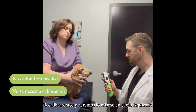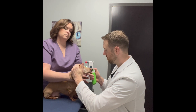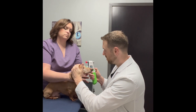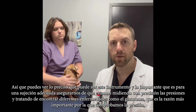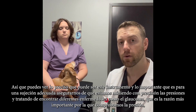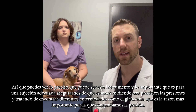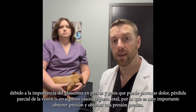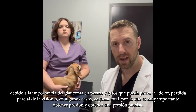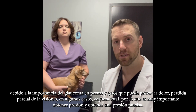We'll recalibrate and do the same thing on the left eye. The pressure is 10 on the left eye. You can see how accurate this instrument can be and how important proper restraint is to accurately measure pressures and find different diseases like glaucoma — the most important reason we check pressure, because of its importance in dogs and cats where it can lead to pain, partial vision loss, or in some cases total blindness.